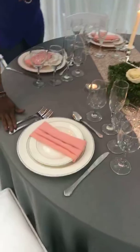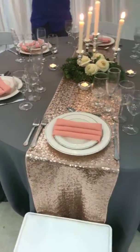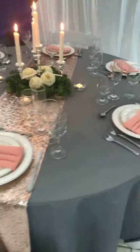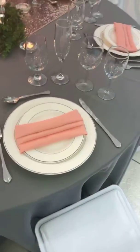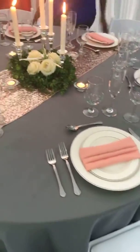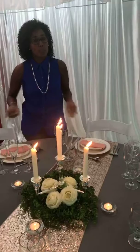All our glassware rents for 50 cents, plates are 55 cents, and utensils are 55 cents. If you want to play with colors and set up the table with us, you're more than welcome to visit the studio. We're here Monday through Friday, and Saturdays from 8 to 12. It's always recommended to book an appointment so one of our event designers can dedicate a whole hour to play with colors with you. Have a wonderful weekend everybody!